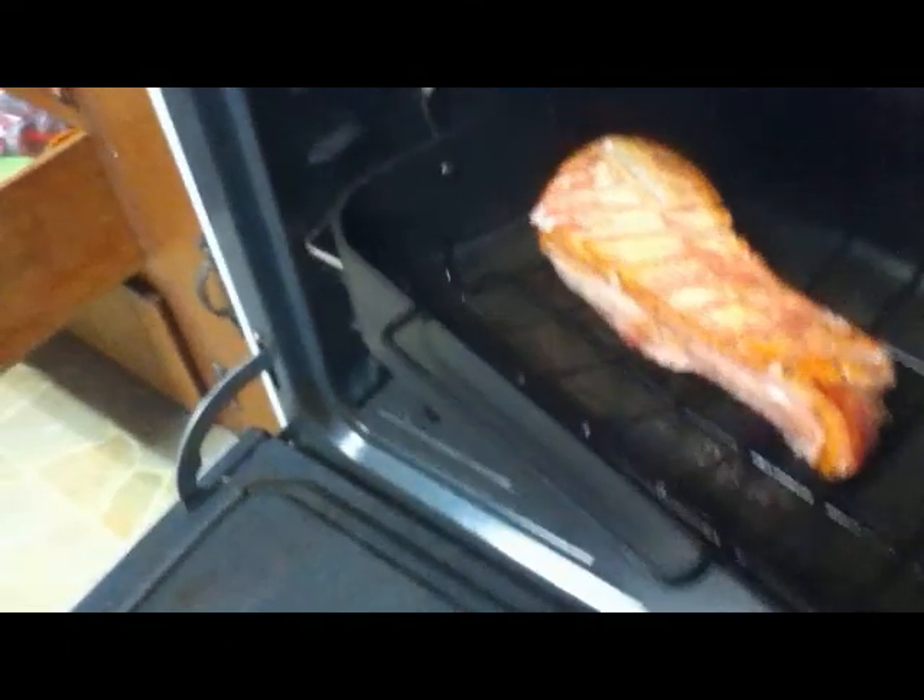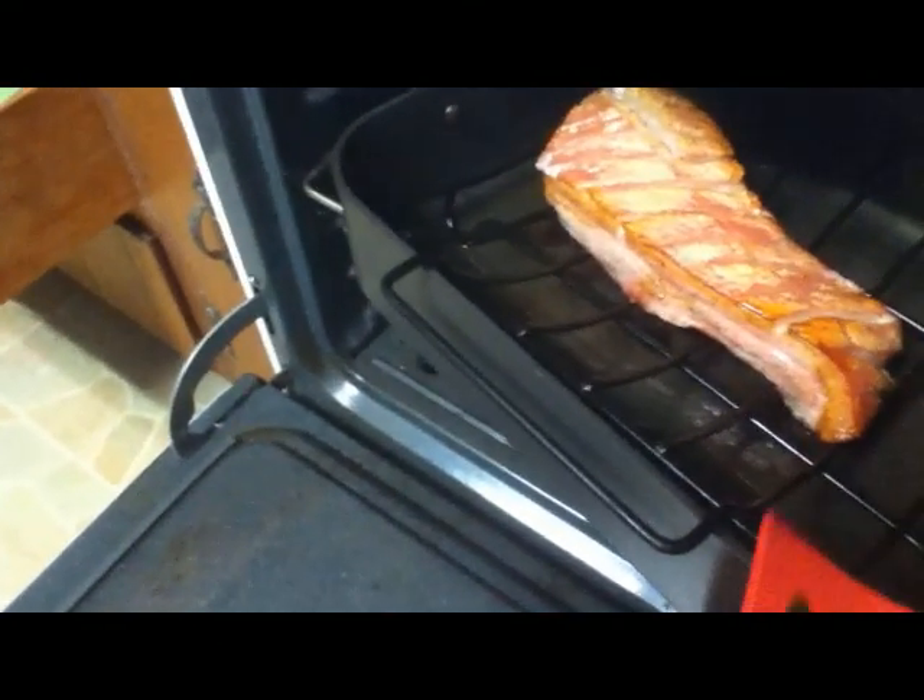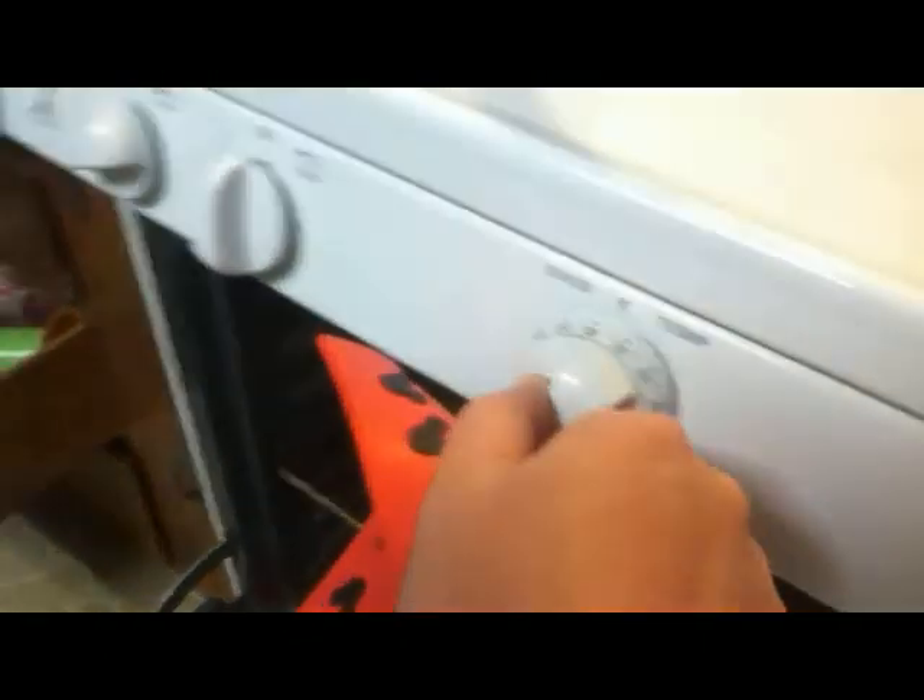Yum, look at that. Looks like a delicious piece of salmon. So now turn down the oven to 350 and roast it for another hour.